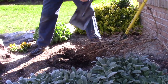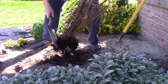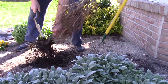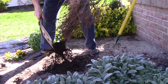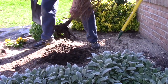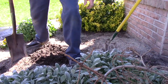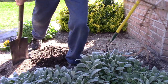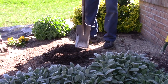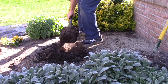We are just going to knock all the dirt off of the root. Now that we're done with this, we'll just put it to the side. Now we're going to take all the dirt in the hole here, take it out, and put it to the side.